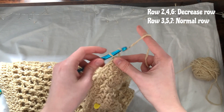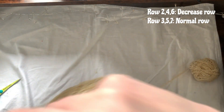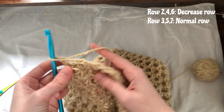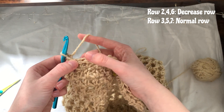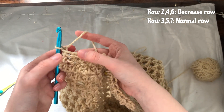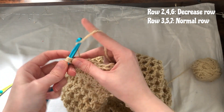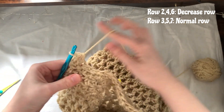For row three we're just going to do a normal row of half double crochet. Chain one, turn the work. Before we skipped the first stitch, but for a normal row we just half double crochet into that first stitch and then into each stitch along — no decreases for row three.